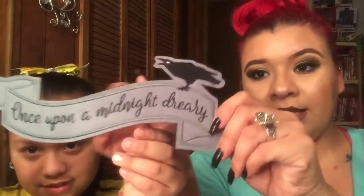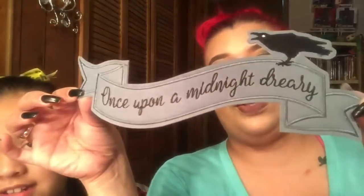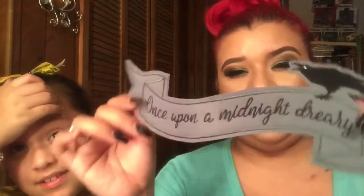The next thing is like a badge, and it says 'Once upon a midnight dream.' It's so cute. I'm in the process of getting blue jean jackets for all of us and putting buttons and really cool custom patches like this on them.